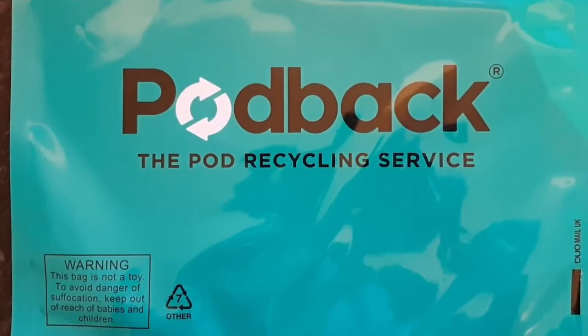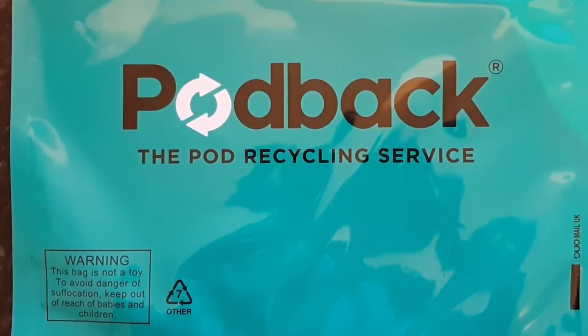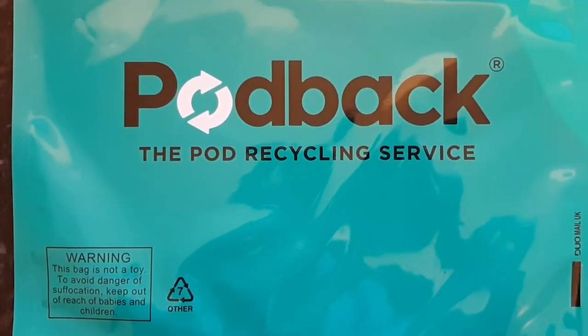But the good news is the major coffee pod manufacturers — that's Nespresso, Tassimo and Nescafe — have recognised this and they've launched the Pod Back scheme.